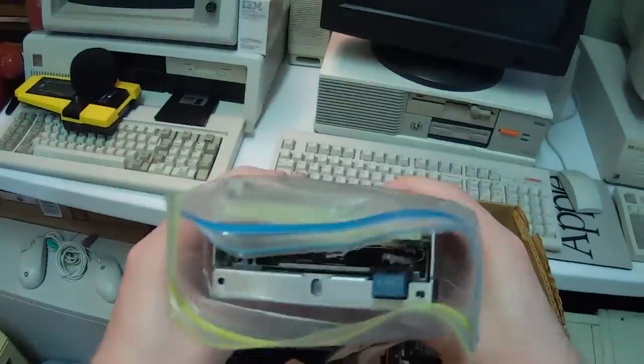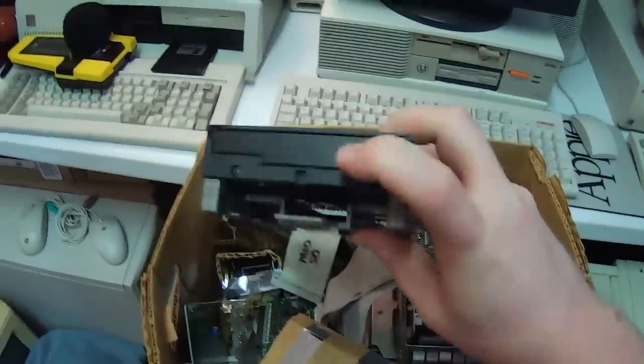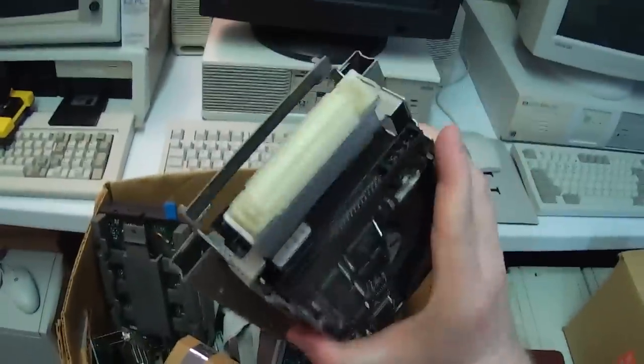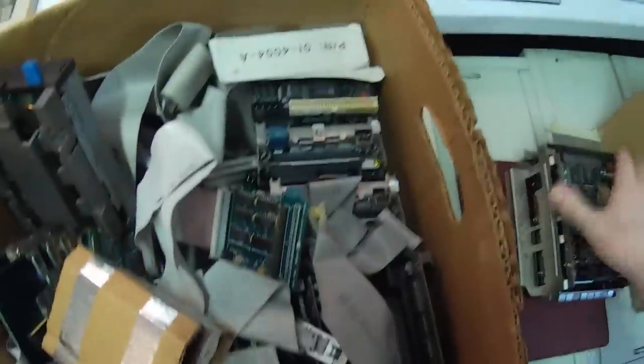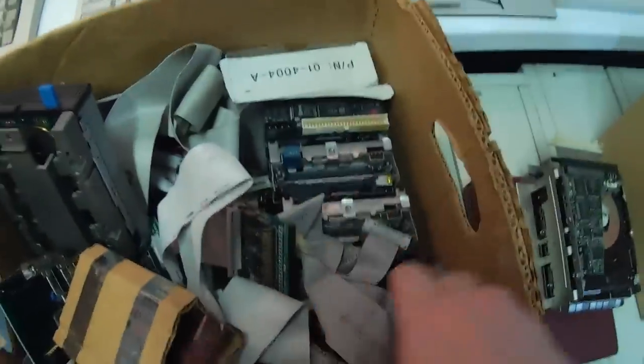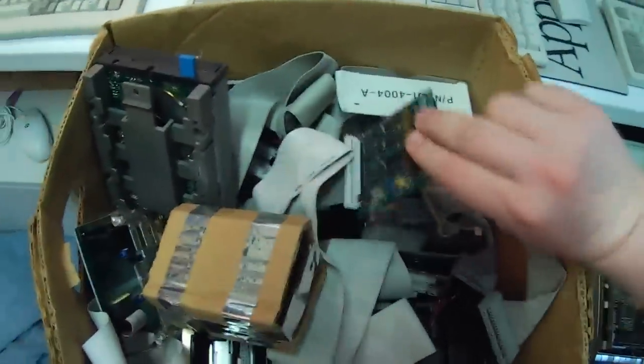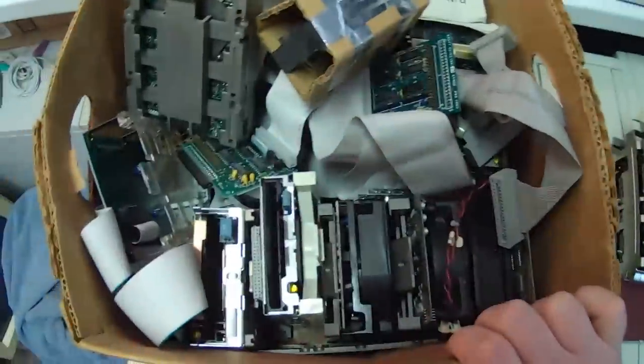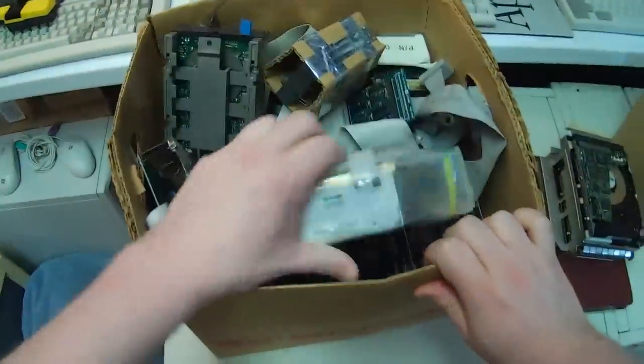We've got a lot of floppy drives in here, it appears. Some 2.88 meg floppies, 1.44s, there's a hard drive of some kind. Floppy, floppy, floppy. Controller cards. A lot of hard drives — good grief. Well, if one of these drives in those computers ever goes out, looks like I've got plenty of replacements to choose from.